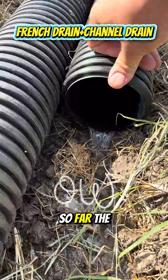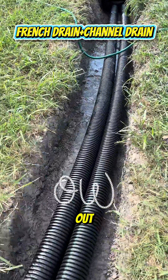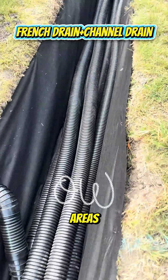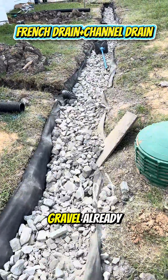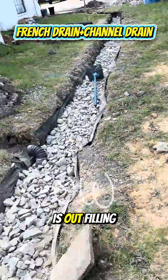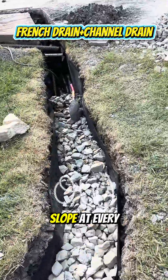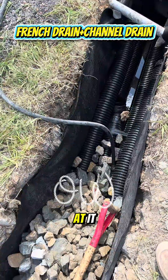That's the French drain discharge so far — the system is tested out. We got quad pack and quintuple pack in some areas, started backfilling with gravel already. All the dirt is out, filling up with all gravel. It's got a one percent slope at every eight feet — look at it.